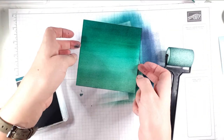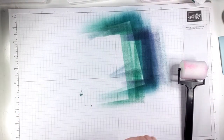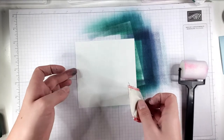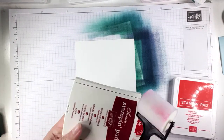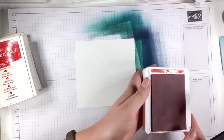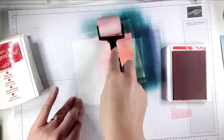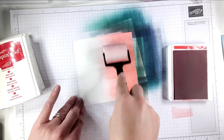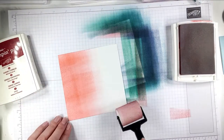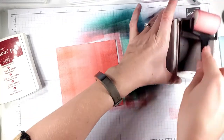I'm happy with that — that's the second of my pieces. Now I'm going to change my roller again and do a red one. I've got another five by five piece of Whisper White here. This time I've got Poppy Parade, Real Red, and Cherry Cobbler inks. I'm going to start with the Poppy Parade because that's my lightest colour, inking it up in the same way. So now the Real Red is going on.